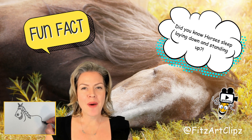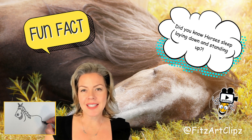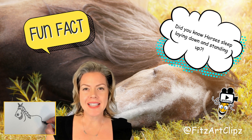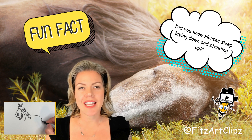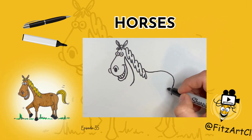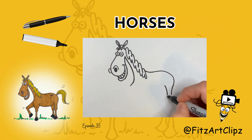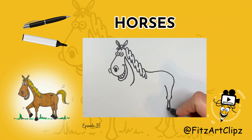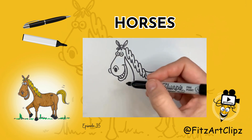Did you know that horses can sleep both laying down and standing up? They have special ligaments and tendons in their legs that help lock their legs in place. I'm just going to come down, back up to the knee. I'm going to do the purple.